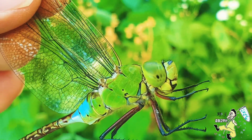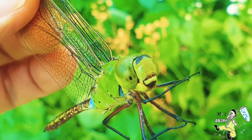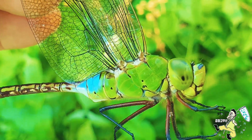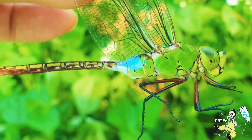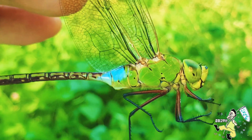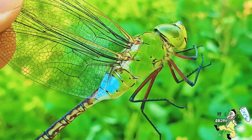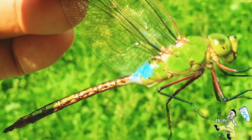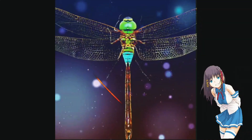이렇게 힘들게 잡은 왕잠자리 수컷을 집으로 데리고 가서 안꽃으로 예쁘게 화장을 시킨 다음에 다시 야외로 나와서 본격적으로 왕잠자리 낚시를 해보도록 하겠습니다. 오늘 드라마틱한 왕잠자리 낚시 채집 영상을 멋지게 담아보도록 하겠습니다. 여러분들도 많이 응원해 주시길 바랍니다.